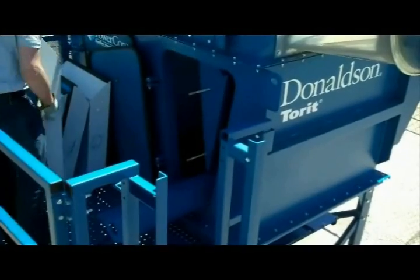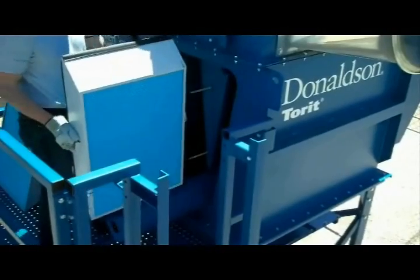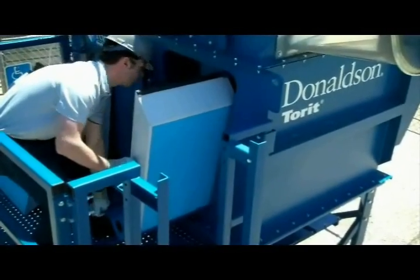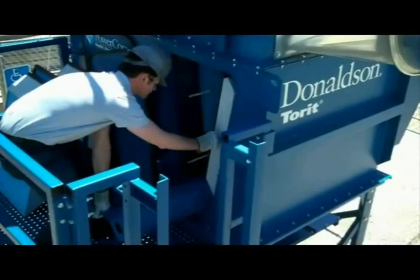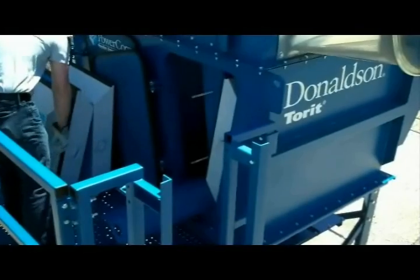To put the new filters in, you will simply reverse the process. Put the right filter on the tray and then the left filter. Push the filters all the way to the back of the tray. There is a tab at the end of the tray to keep the filters from falling off of the end of the tray.